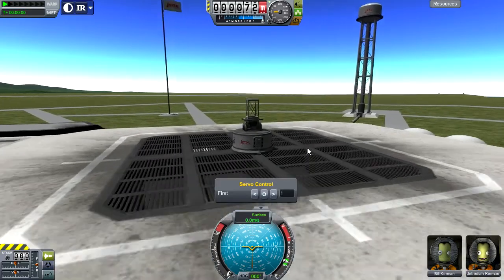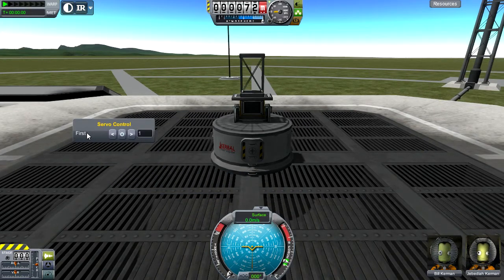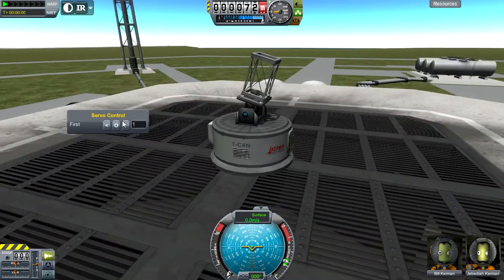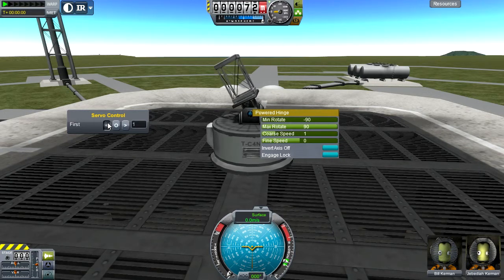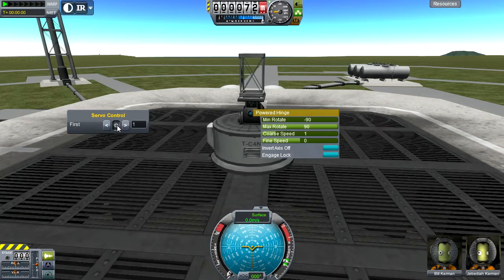So we've made our quick hop out of the VAB, and what we get for the UI is this. This will have a list of all of your different groups — this one's called 'first.' What we can do with it is click these two arrows to bend this servo, both the powered hinge servo. You can see that it bends it back and forth, and pushing the center button will return it to its default state.